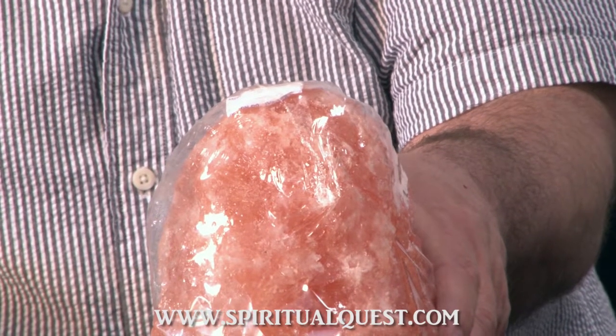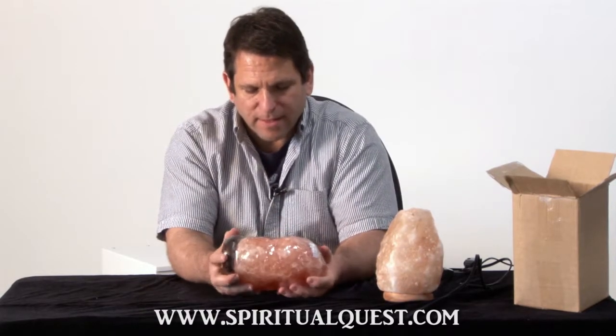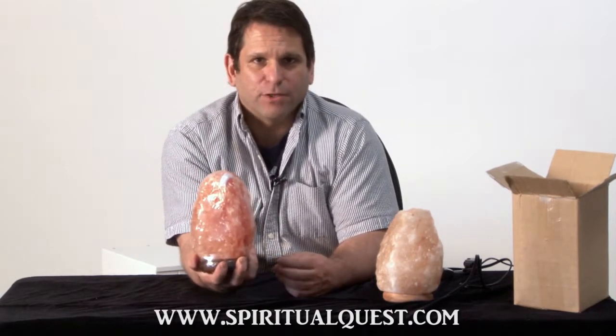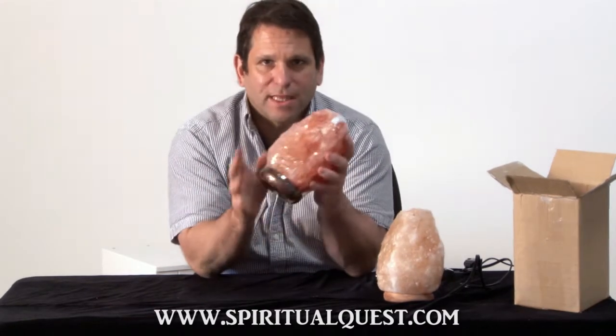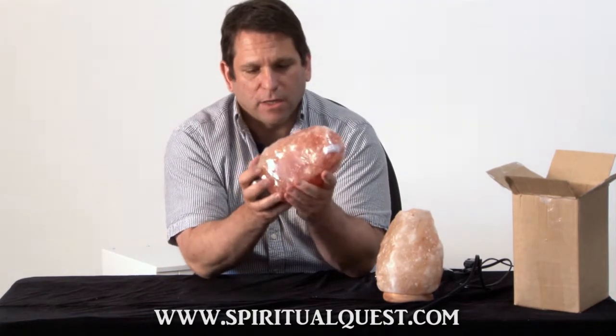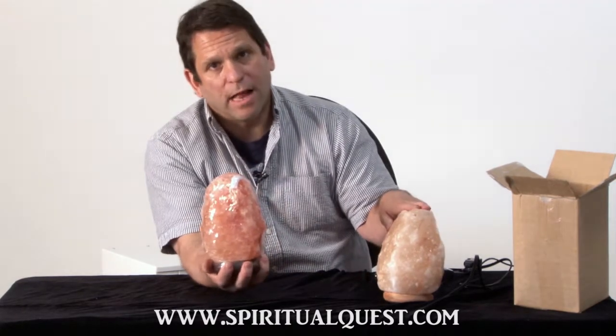These are moisture absorbers. So what you get when you get a SpiritualQuest Tibetan salt lamp is a lamp that's been protected from the day it left the factory. This is going to look just like it did in the factory near the Himalayan mountains, and it's going to show up to your house in perfect condition because it wasn't open to the elements like this one.